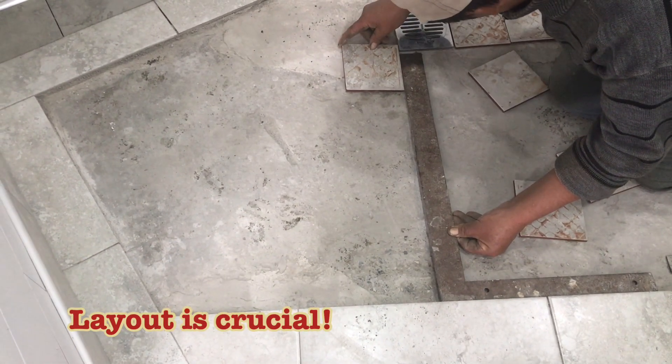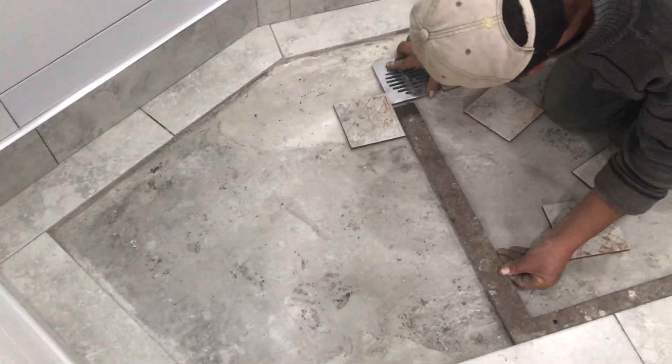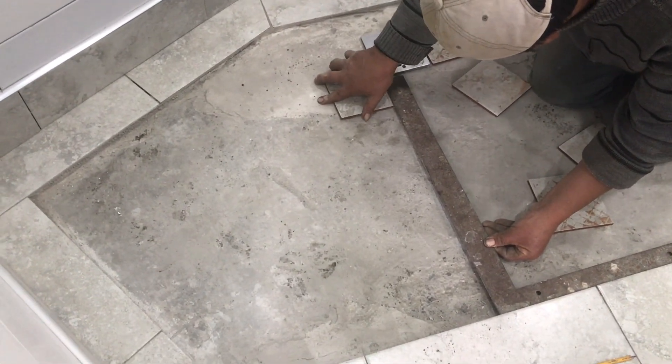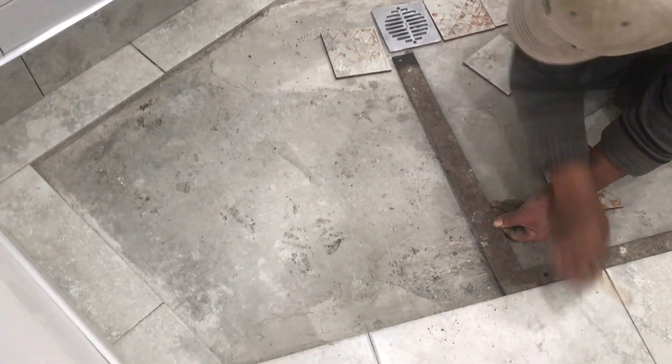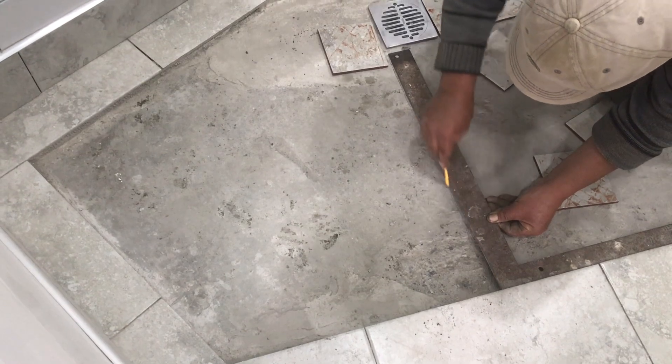Then we line up the tile cross. The layout is crucial on this — you have to get it right, otherwise it looks so bad being crooked. So here we're lining up the tile drain. We're going to make a line here so that we can figure out where our cross goes.